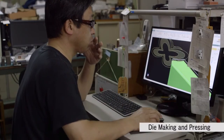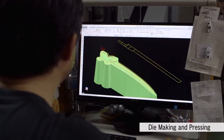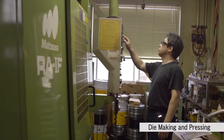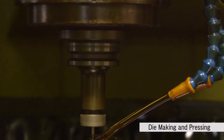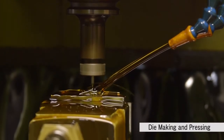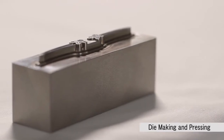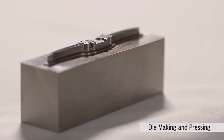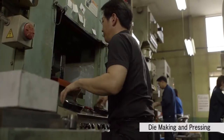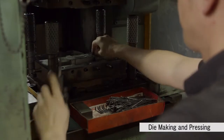The following step is die forging and pressing. The design is digitized accurately using exclusive software and the metal processed according to the data. The craftsmen need to be able to imagine the actual item just from seeing the digital images in order to properly craft it. The die blocks are inserted into the press machine and each part is press-processed.